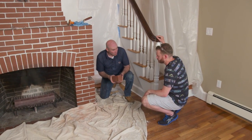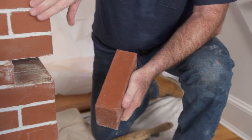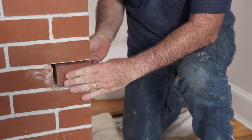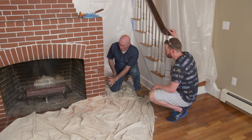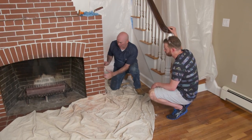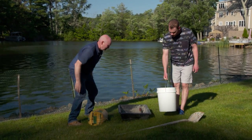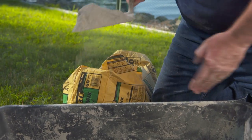Mark shows the replacement brick — the face is nice and smooth to match, and the color is good. It's a perfect fit. He then goes outside to mix type N mortar in a small tub using a trowel, since only a small amount is needed.